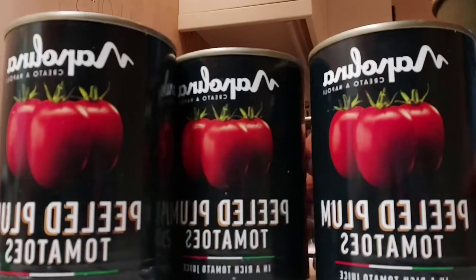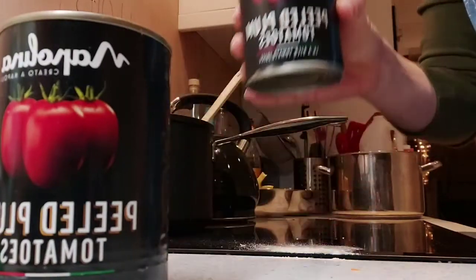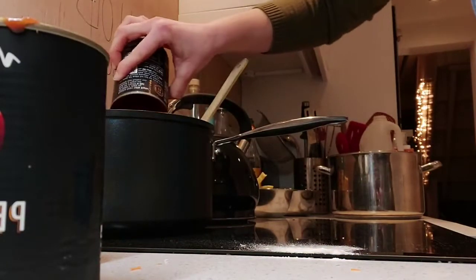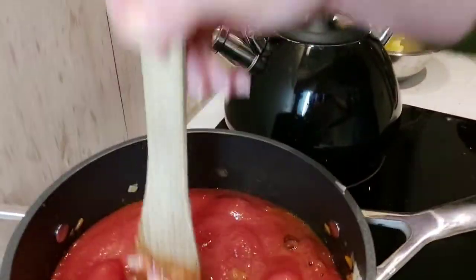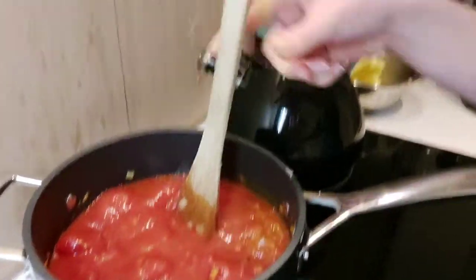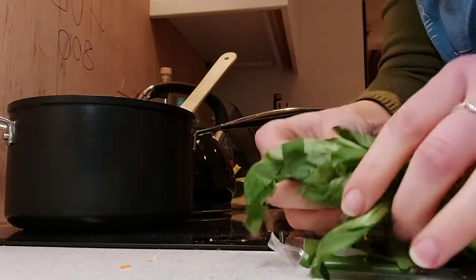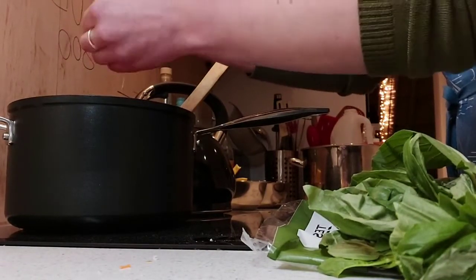Now I'm going to add in my tomatoes — I only had plum tomatoes because it's my preferred, but that's fine. You can use your spatula to smush the tomatoes down. As an optional extra you can add a handful of basil leaves, but these are optional. Following this you bring your tomato sauce to a boil, then simmer for 20 minutes.